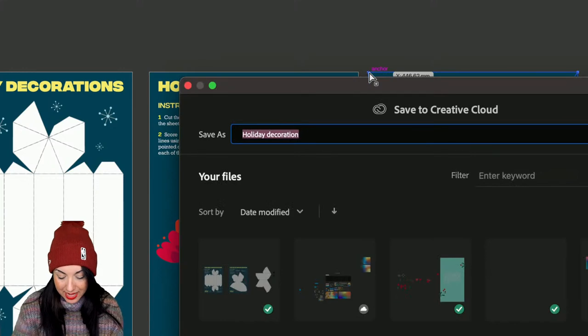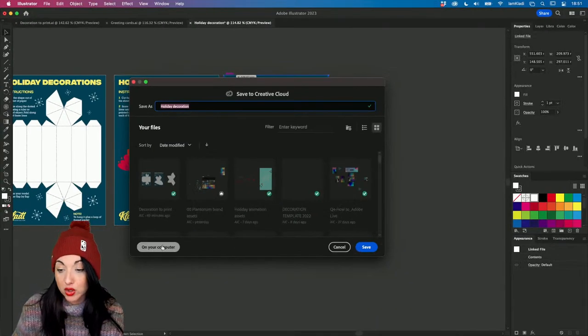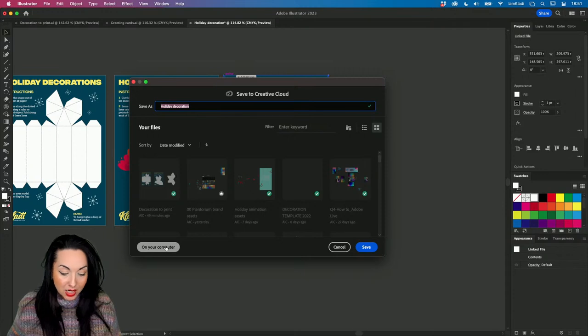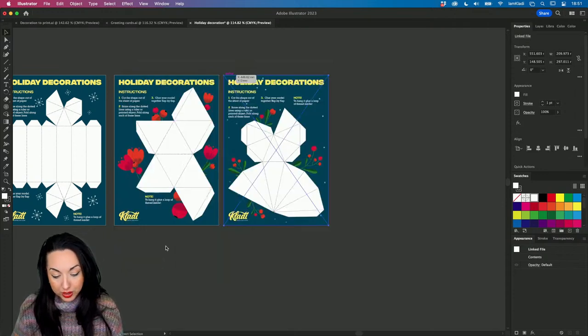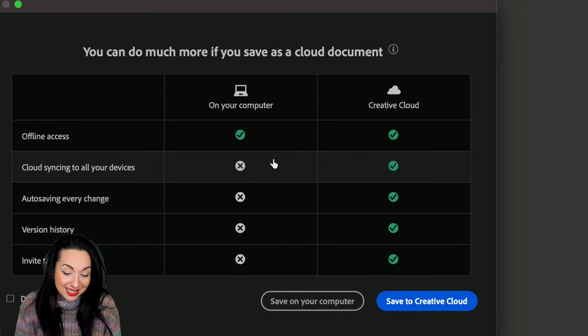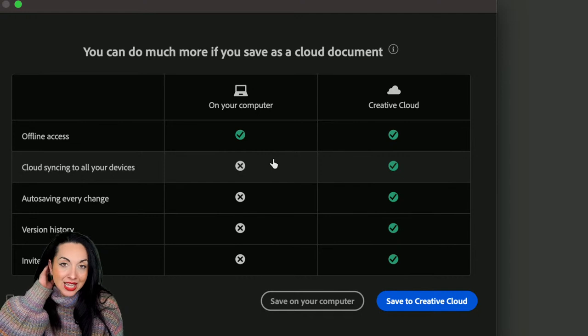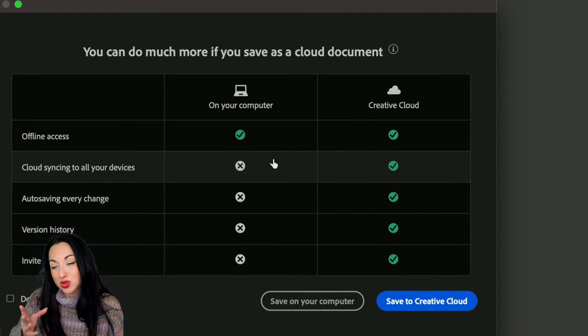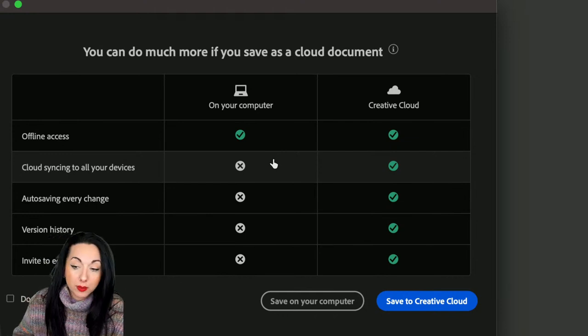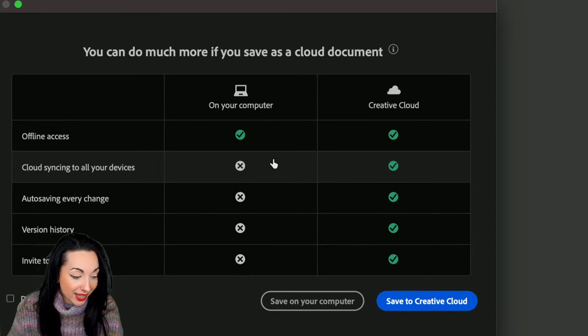Don't forget to press Command+S to save. You can either save to your Creative Cloud or on your computer - that's absolutely up to you. If you work on your computer, it can be a little bit faster. But there are many benefits of working on your Creative Cloud: you have auto saving so every single change gets automatically saved to the Adobe server, you have version history so you can access different versions of your file, you can invite others to edit, you can sync, and if you work on Illustrator on the iPad you can jump between desktop and iPad.